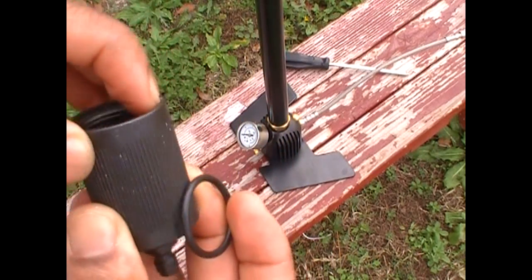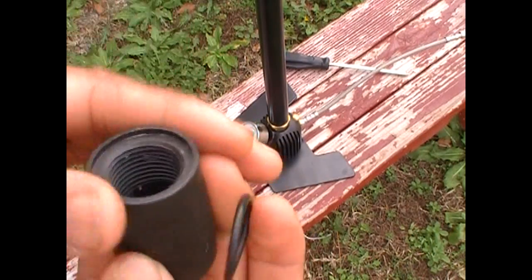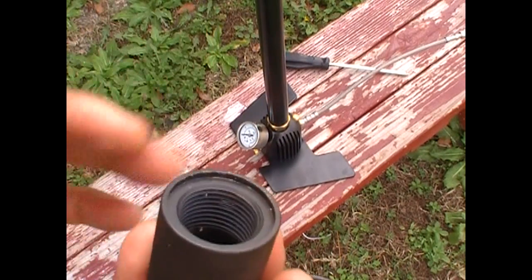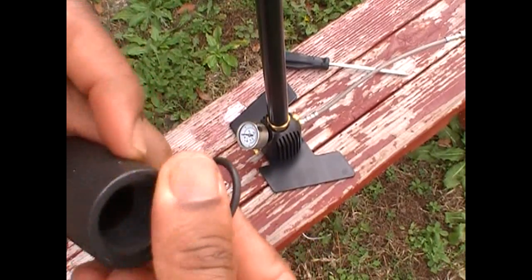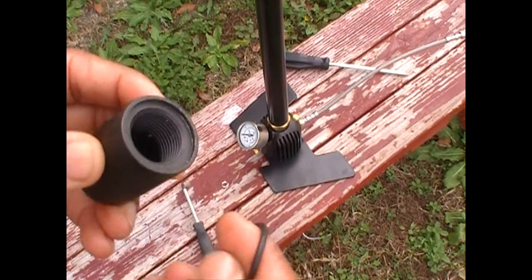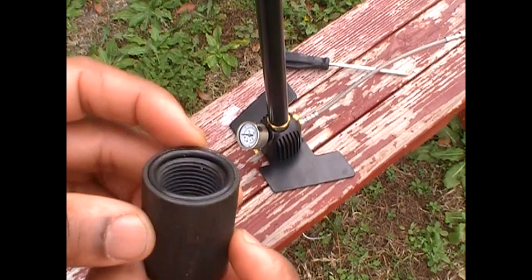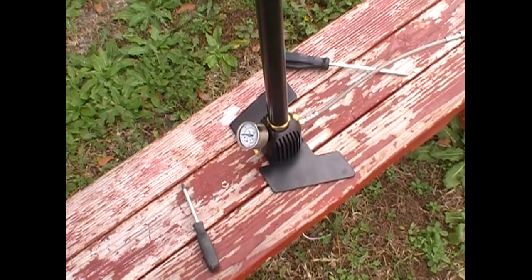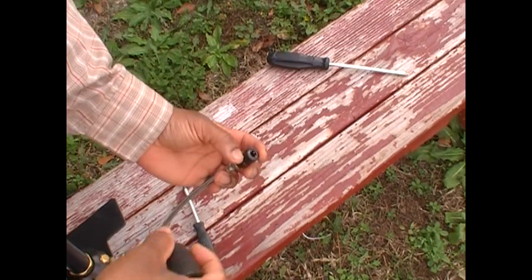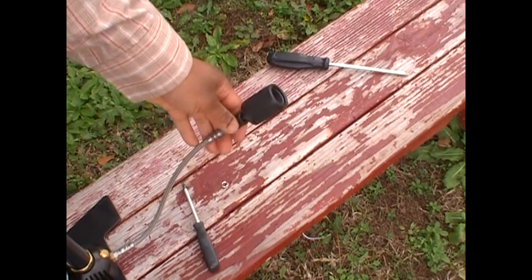Clean out any debris or residue that may exist inside. There's a small lip — insert an O-ring. This is a quick-connect fitting here. Just pull that back, pop it down, and it snaps right in place.